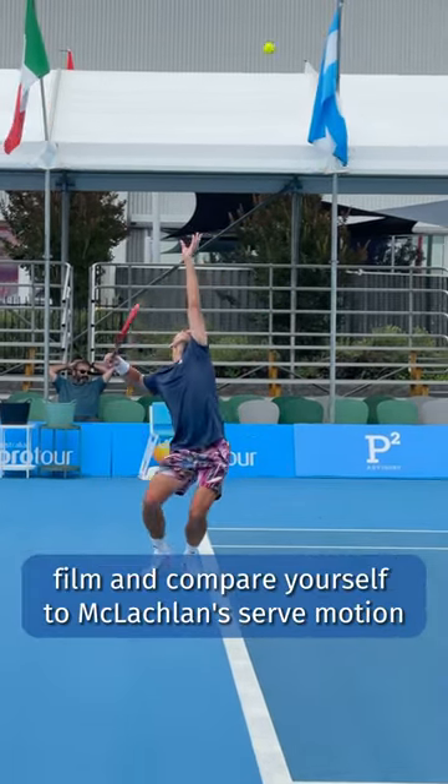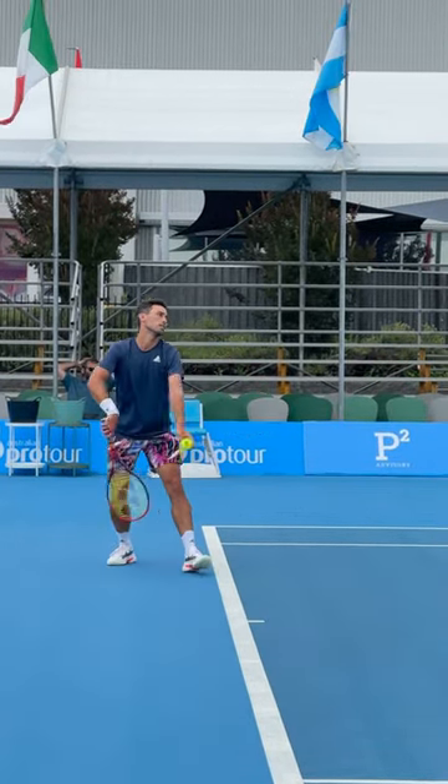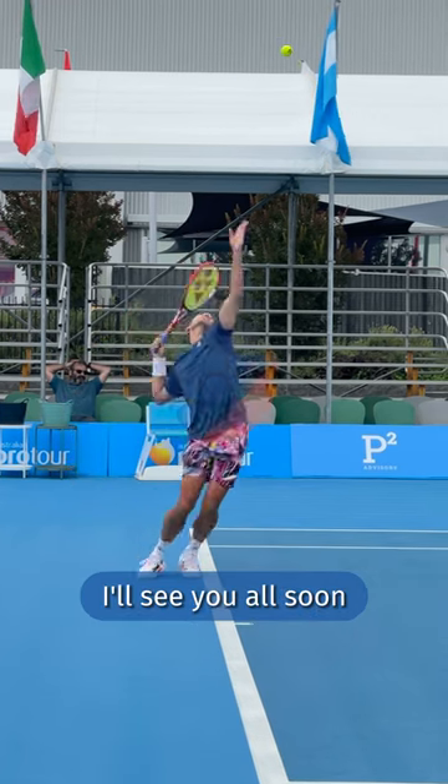So there you go — film and compare yourself to McLaughlin's serve motion to see if you're tucking the non-hitting arm. Let me know if you have any questions. I'll see you all soon.